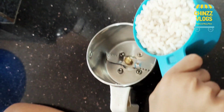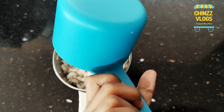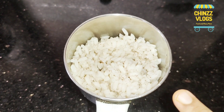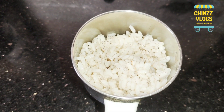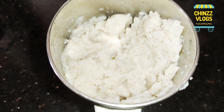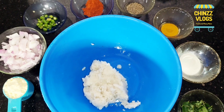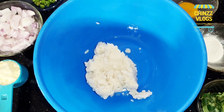Add 1 teaspoon of tea. Now I will add 1 teaspoon of tea. We will add 1 teaspoon of tea. We will add 1 tablespoon of tea.